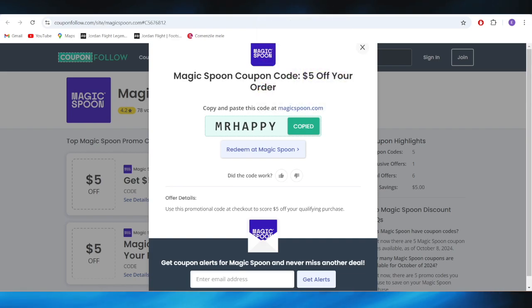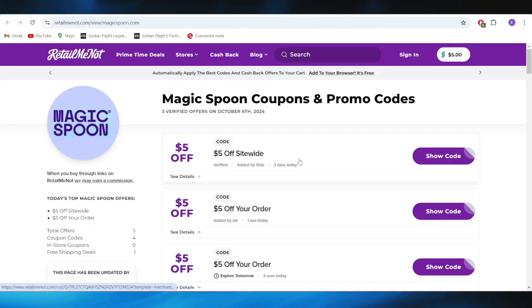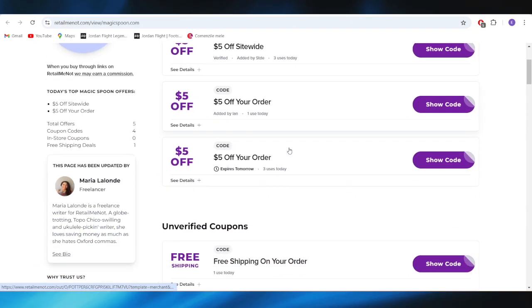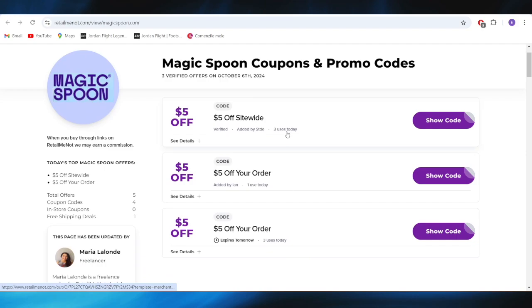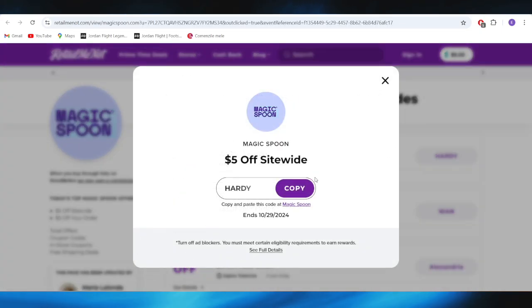Going back to our main search, we also have this website called retailmenot.com. Here we have some promo codes you can use to get discounts. For example, if you want to get a $5 discount, all you need to do is tap 'show code.' This is the promo code you can copy and use on your next order to get that $5 discount.